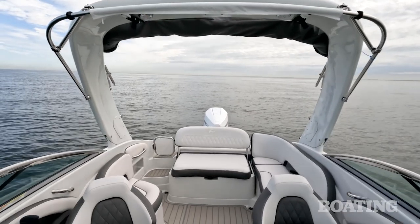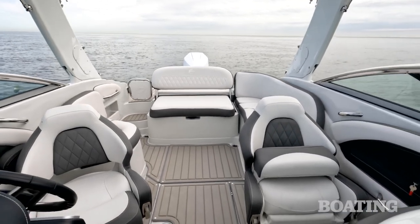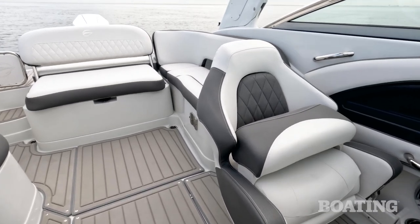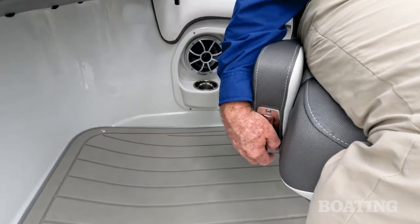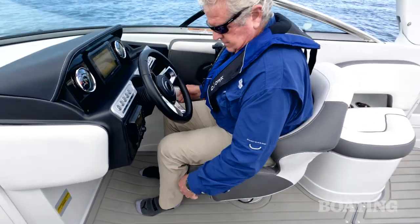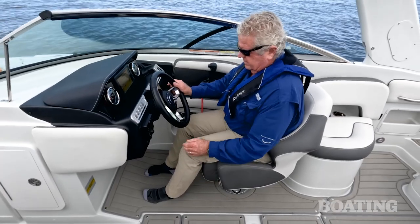Now both the captain and a passenger get a custom bucket seat. If you're used to having to get down on your hands and knees to adjust them forward and aft or to make them swivel, you won't do that on this boat. They've put the controls right in the armrests where they're easy to reach from your seated position, so you can adjust your legroom and twist the seat around to face your crew.